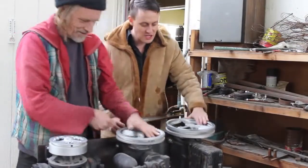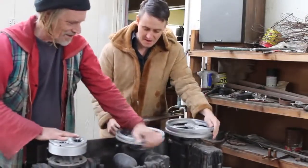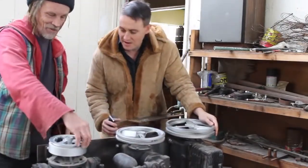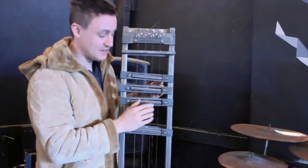So this is like DJ turntables. These are compressors that didn't work. This one is my personal favorite, because it kind of sounds like a sitar.